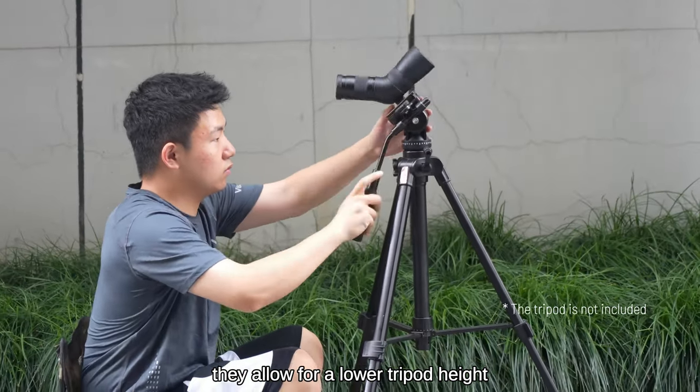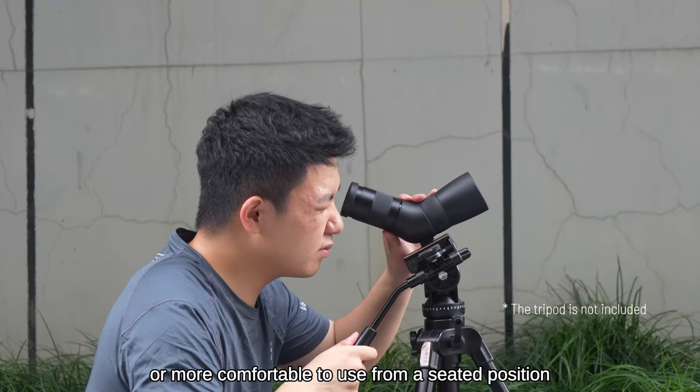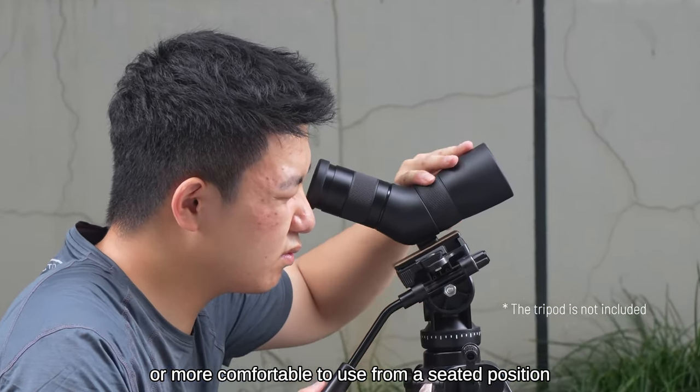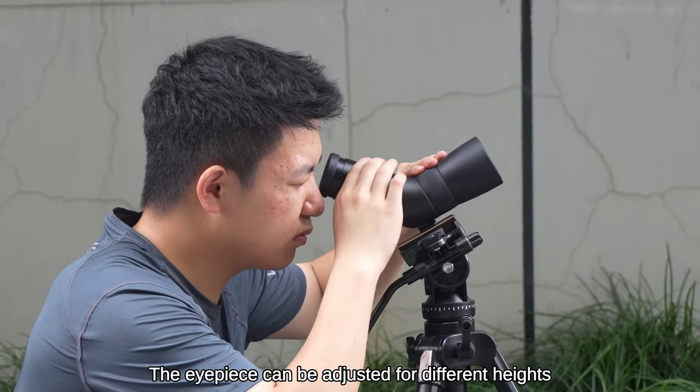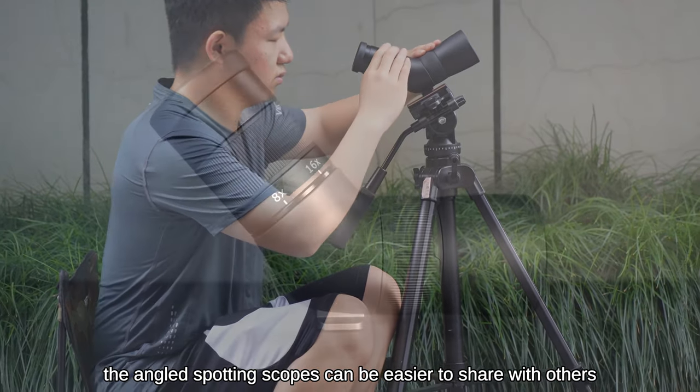They allow for a lower tripod height, which can be more stable in windy conditions or more comfortable to use from a seated position. The eyepiece can be adjusted for different heights, making angled spotting scopes easier to share with others.